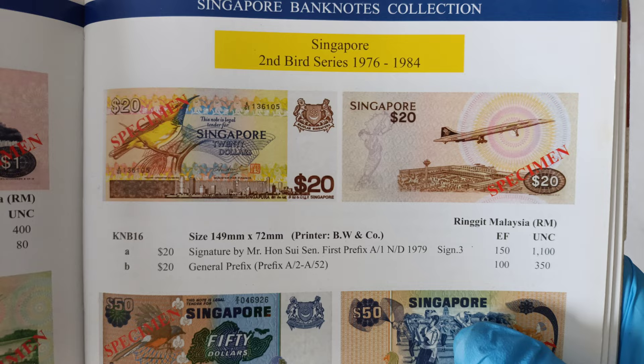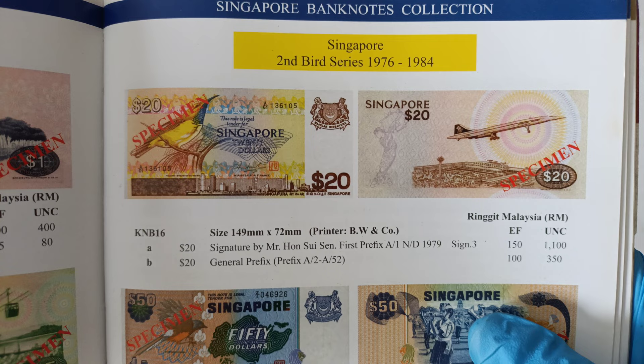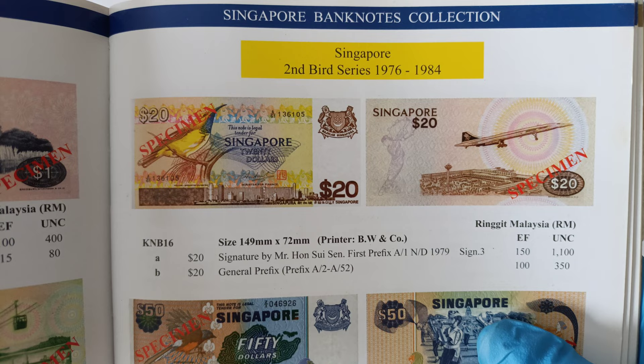I'll leave the book like this in case any of you want to check the price. However, please take note that the price here is in Ringgit, not in Singapore Dollar. The price here is just a guidance — it does not reflect the current market price, as prices may go up and down depending on the market situation. If you need more time, you just need to pause the video.